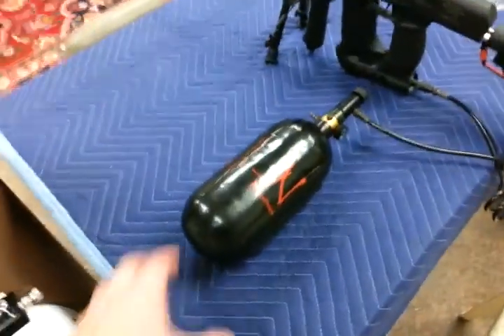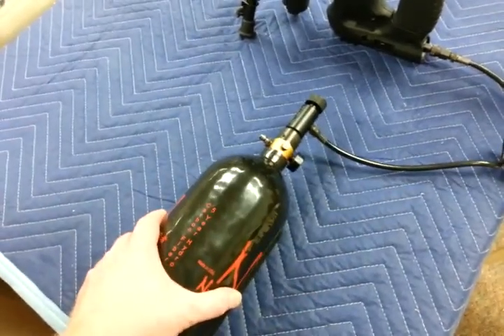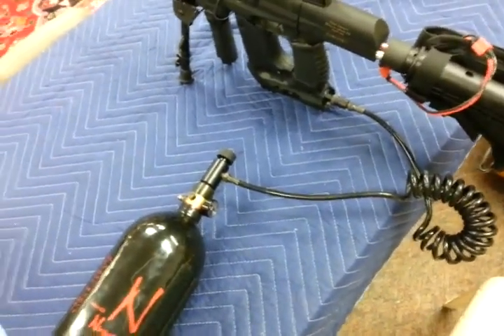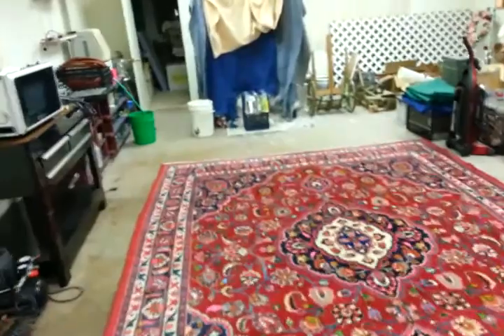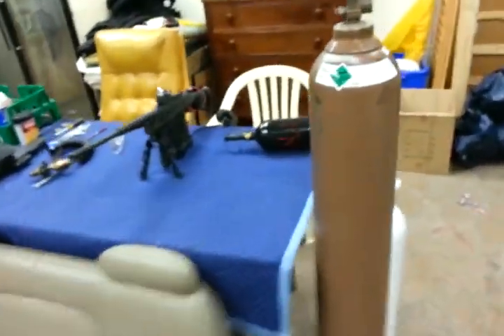What I did was I took just regular HPA. I was at about 1500 psi on this tank, regulated at 1000 psi, so I had plenty of air for what I wanted to do. I took three shots at this phone book, down here on the right side of it, and I'll go through that in just a minute.